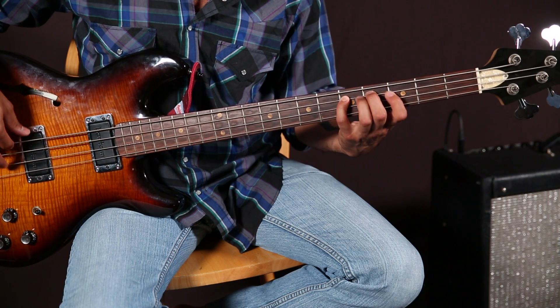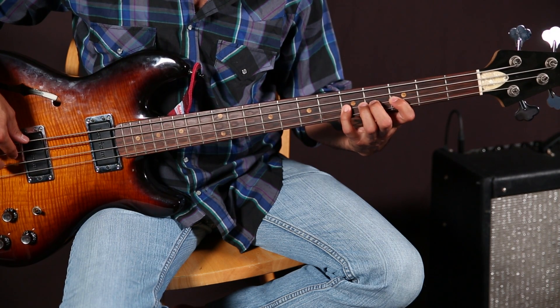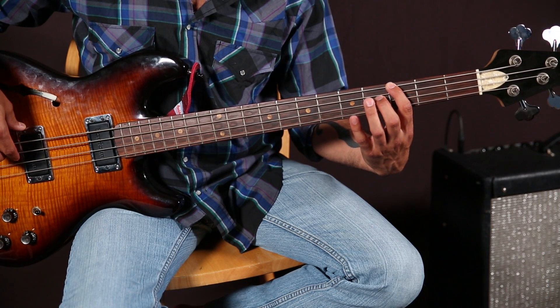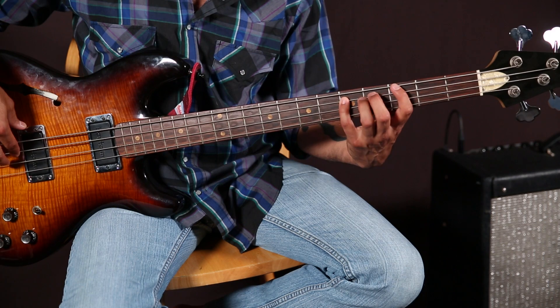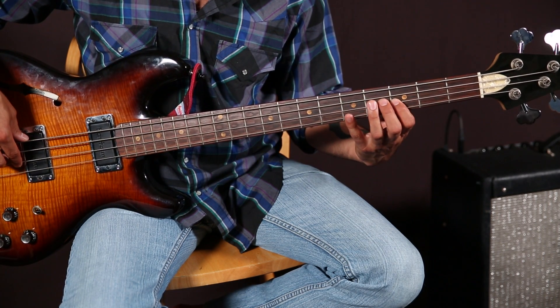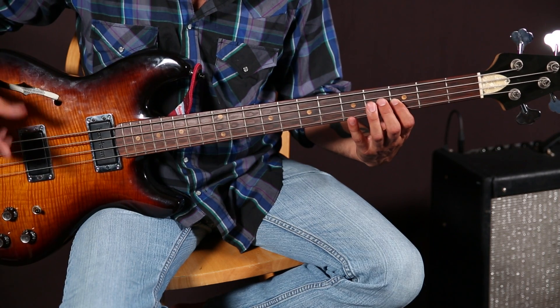Let's finish out the groove. You're going to mimic that entire thing — going back down to the third fret of the E string, that G, then the fifth fret of the A string. And now you're just going to add a couple of notes for flair.